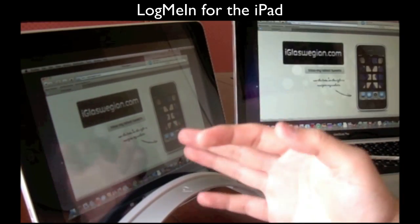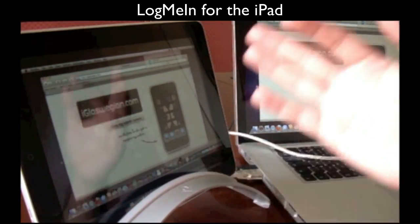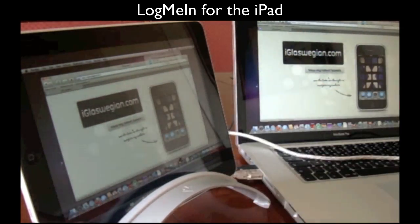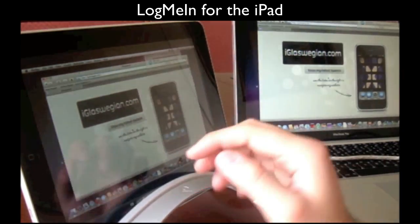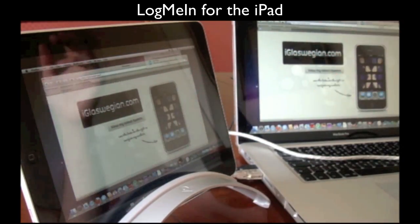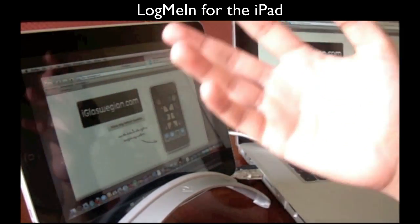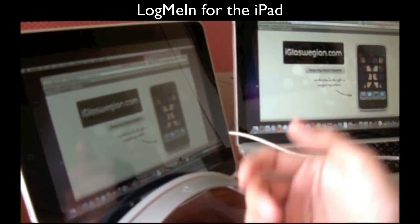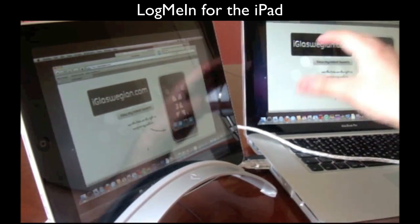It's perfectly good in situations where maybe you've forgotten a file at home, you've got your iPad with you — simply remotely access your MacBook or desktop and then email that file to yourself, or even better just show the file on your iPad while remotely connected. It's also good if you've got parents who aren't tech savvy — install LogMeIn on their computer, remotely access it and help them out without needing to phone them up and go through troubleshooting steps. Less time is wasted.